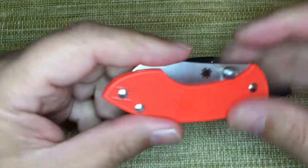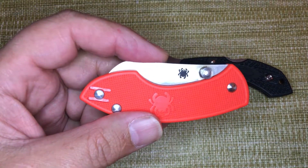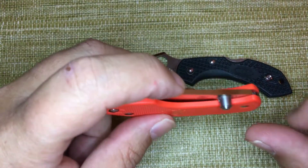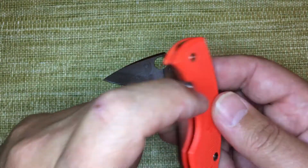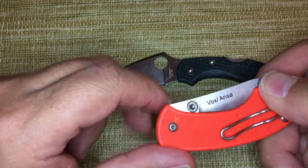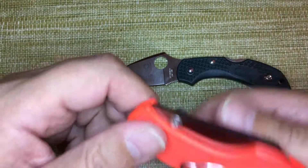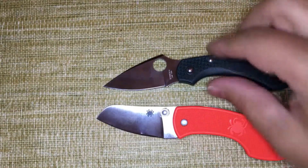They drilled this hole three-sixteenths of an inch, and there are lots of thumb studs that will fit a three-sixteenths of an inch hole. This little thumb stud has a collar at the bottom that goes in the hole, with a screw that comes in from the other side and a little lock tight. I chamfered the hole so the screw fits flush — and now voila, it's a one-hand opening knife.